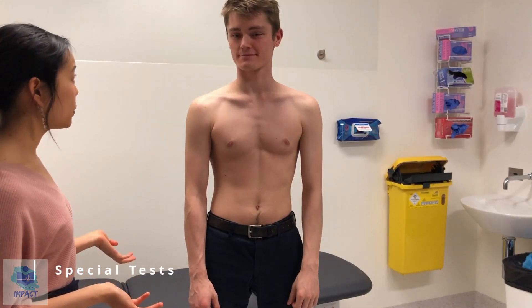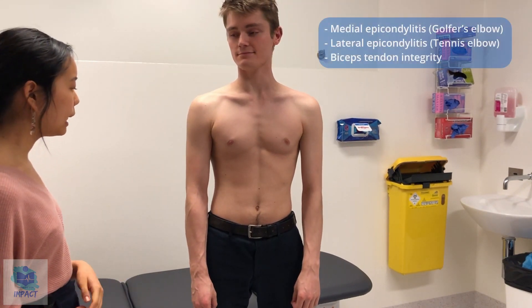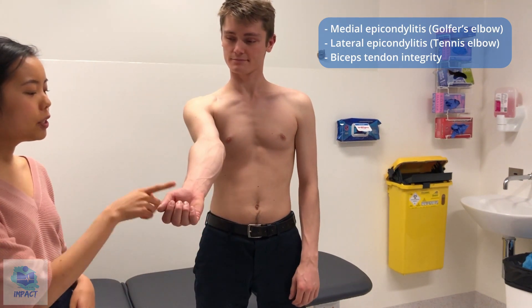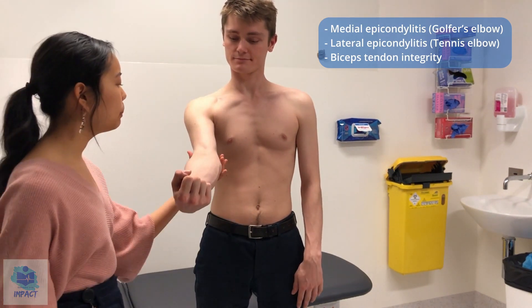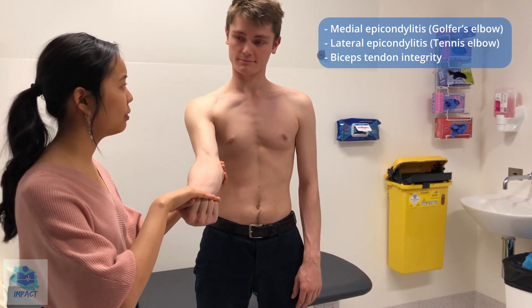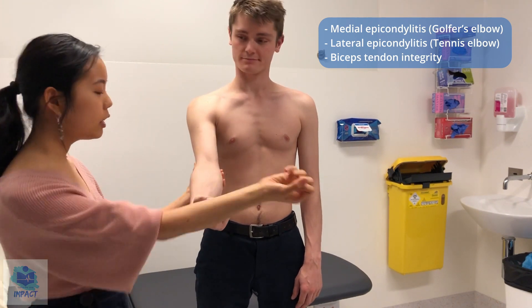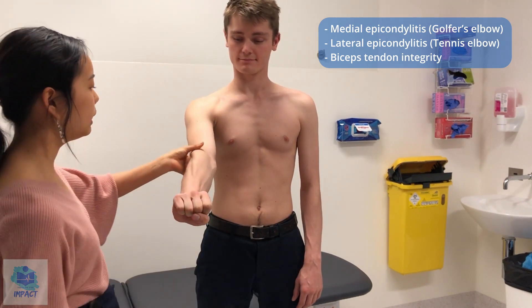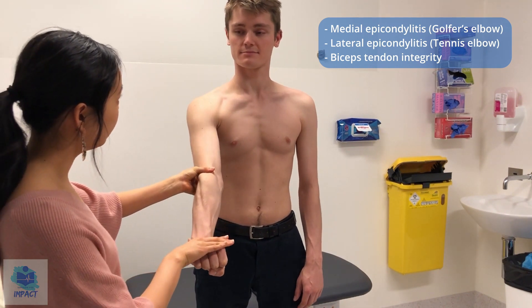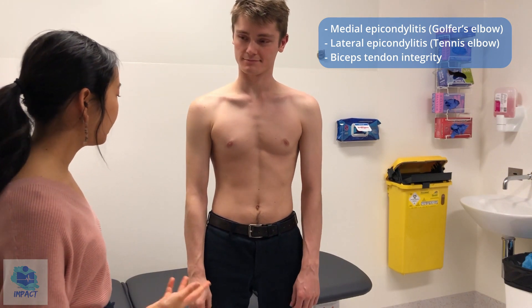So now I'm going to do a few special tests. First I'm going to test for medial epicondylitis. If you could just extend this arm out straight in front of you and bend your wrist towards you like this. I'm going to apply a little bit of pressure in the center here. I'm just going to push on your wrist, push on your fingers — just resist me. Any pain here at all? No. If I could just get you to flip over now for lateral epicondylitis. Applying a bit of pressure out here, pushing down once again on your hand. Any pain at all? No. So no obvious medial or lateral epicondylitis.